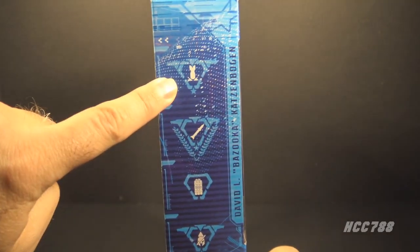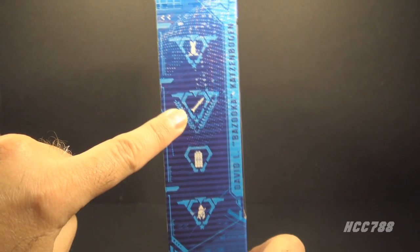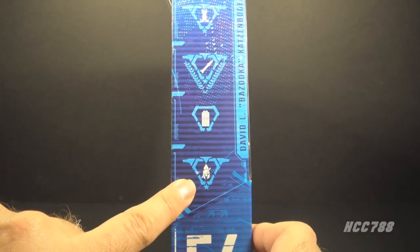This is a pineapple. This is a ballpoint pen. This is a TARDIS, and this means he is not a fan of the Mandalorian. Let's take this figure out of the box and take a look at it.